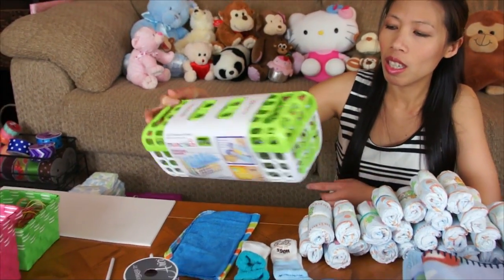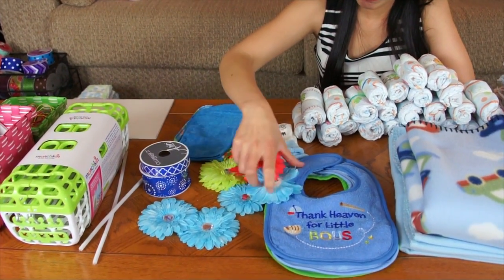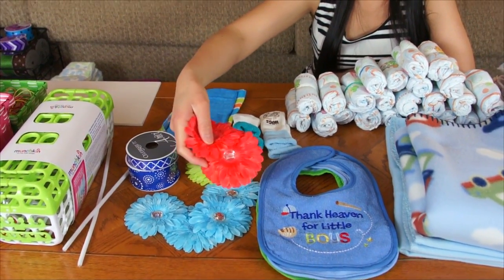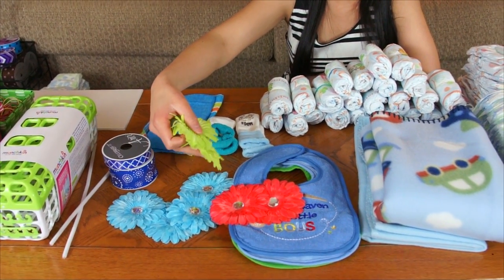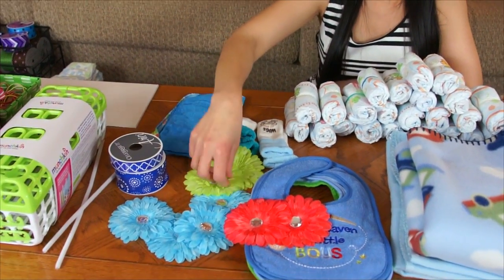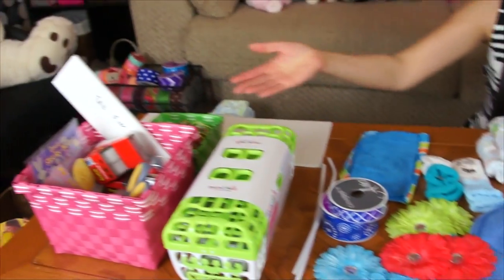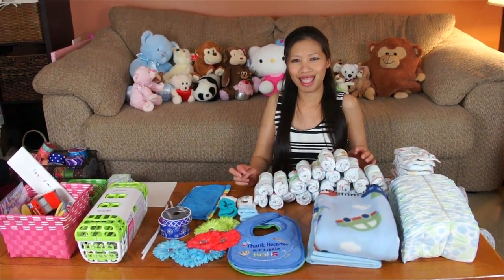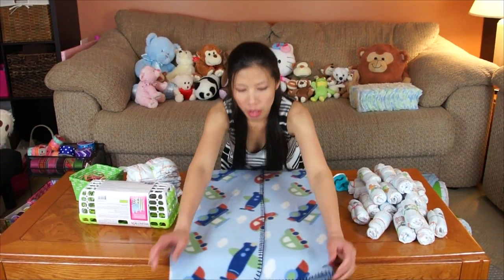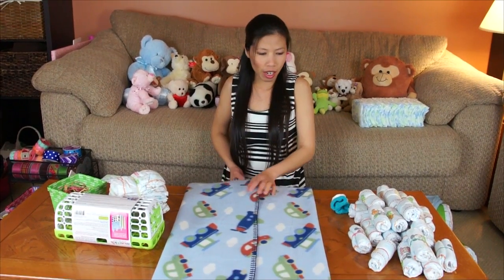I also have a munchkin dishwasher basket — the larger one. For the flowers: I have four blue ones for the wheels, two for the headlights, and two green ones for the front lights, so eight total. I also have pipe cleaners, rubber bands, and some other stuff. That's pretty much everything I'll need.